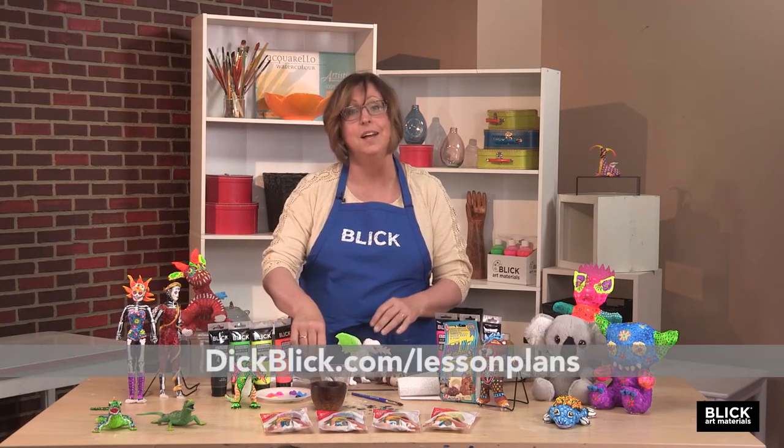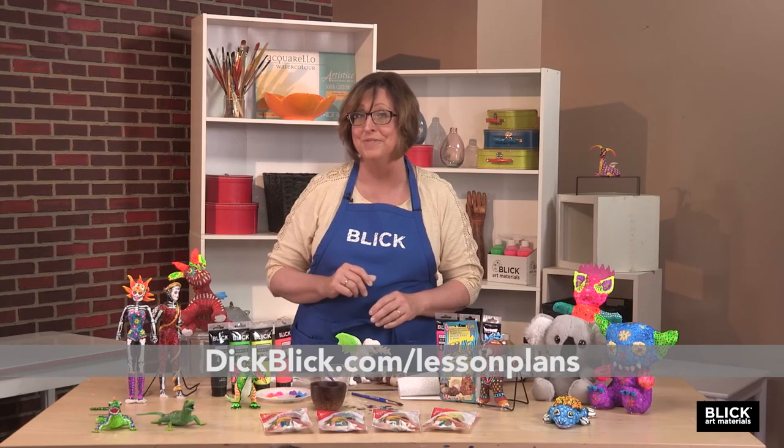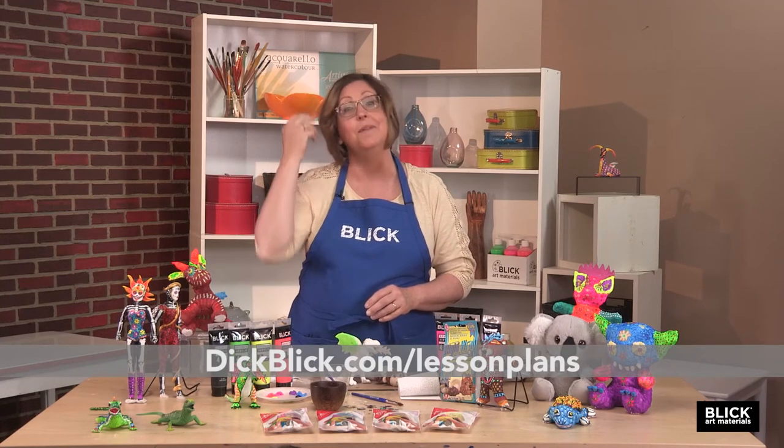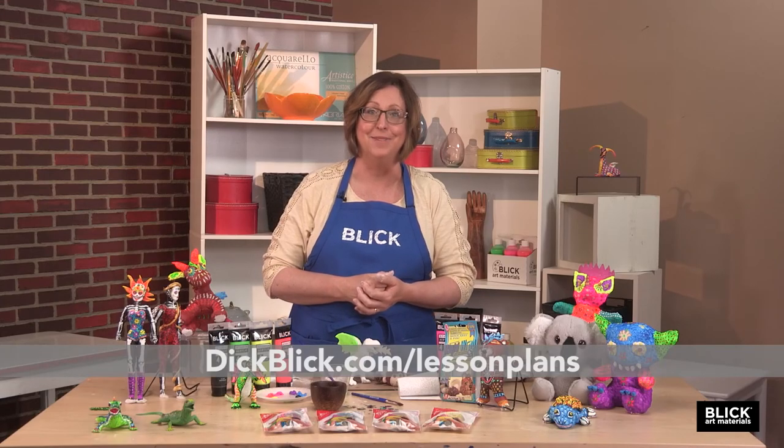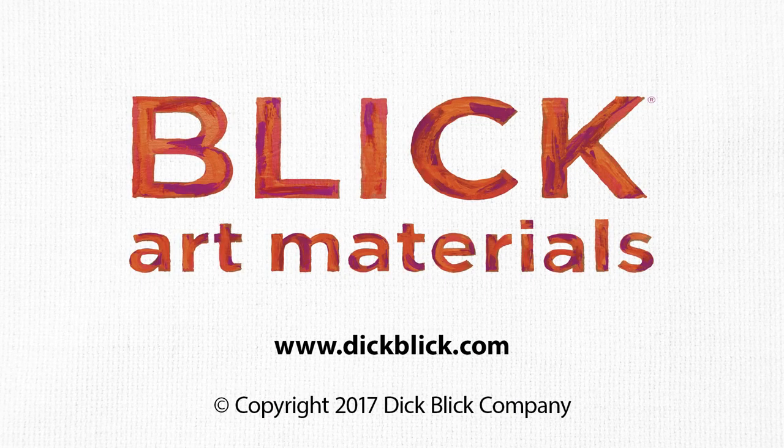A PDF with a list of the supplies needed for creating these creatures, teaching standards, images, and more is available for your use at dickblick.com. Thank you.